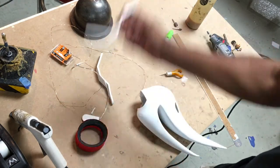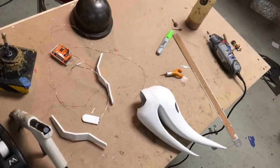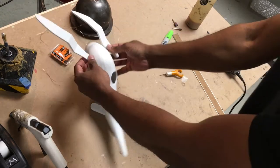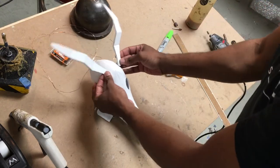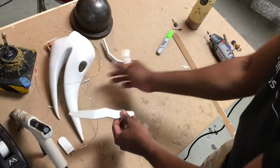The ears are done — literally didn't take that long. So we have our head and our ears. Now it's really up to you where you want to put them — back here, up here — give it some personality and have fun with it.